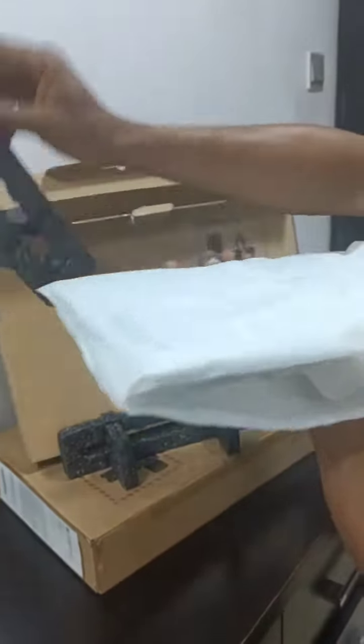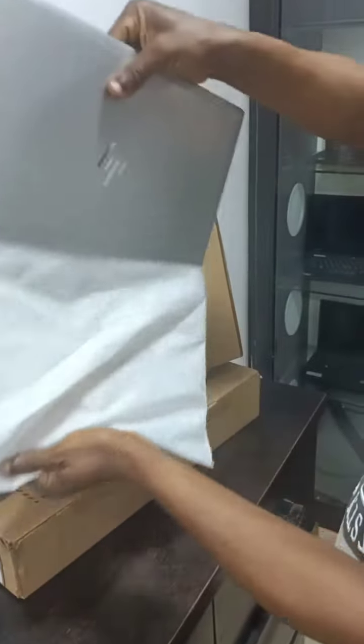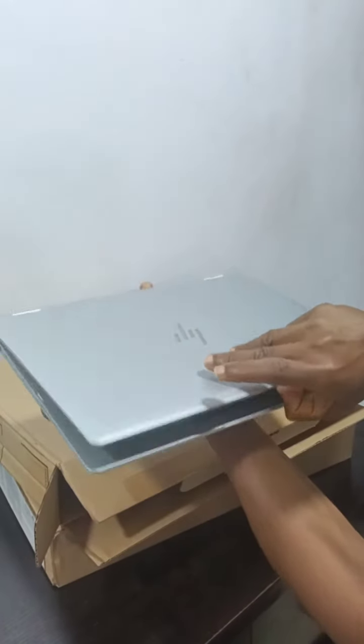This is open box. It has 568 gig storage — see how clean it is. This is very sleek, this is a 13-inch.